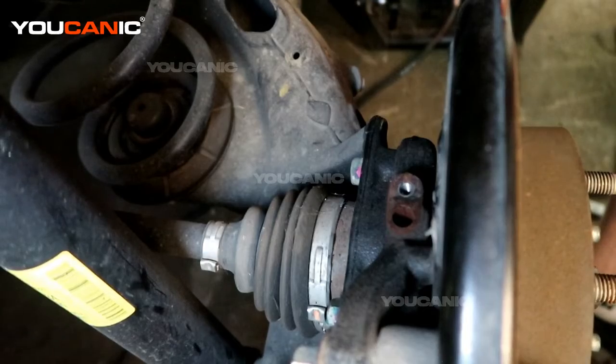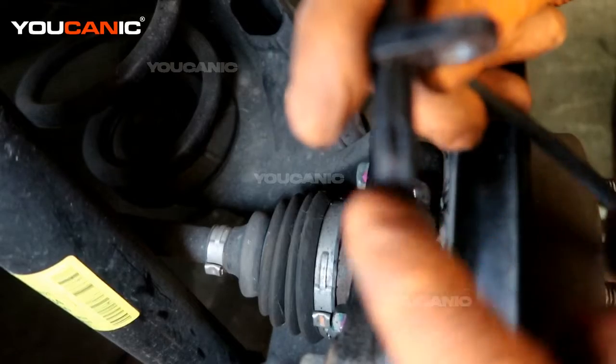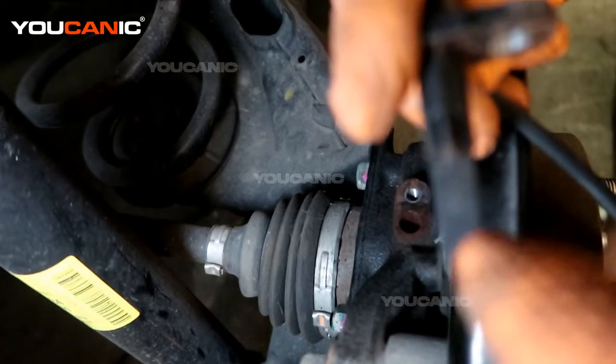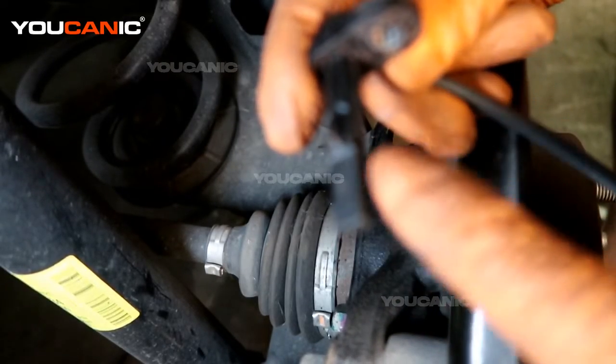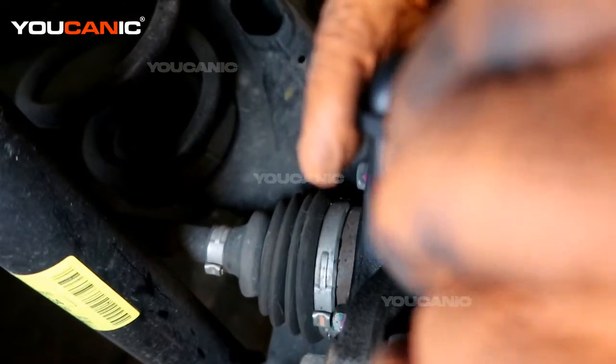With that removed, go ahead and get your new wheel speed sensor. What would happen with your old one is either the sensor could go bad, or the wire insulation wears out and the wire starts to show — that's why you'd be replacing it, and it's not reading in your car.